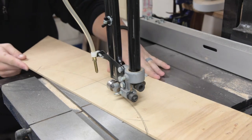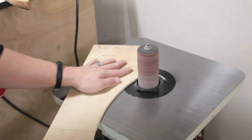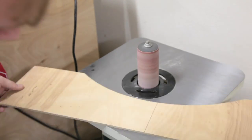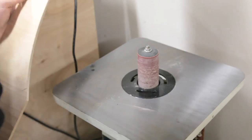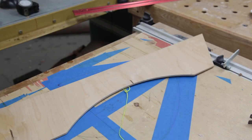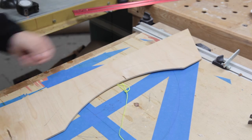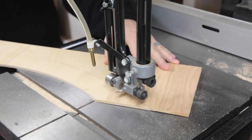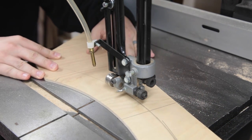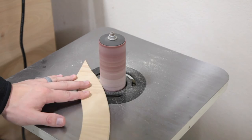Here I am on the bandsaw — just a quick cut. Then I'm going to go over to the oscillating spindle sander, clean that up, and make sure I have a nice even radius. Then I'm going to use a compass to make the outside dimension for this template, followed by another trip to the oscillating spindle sander.